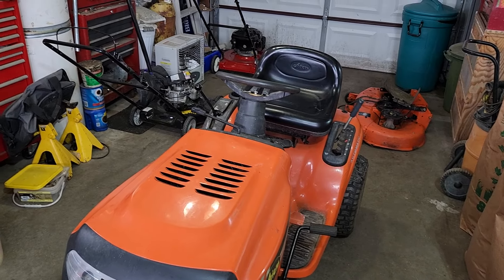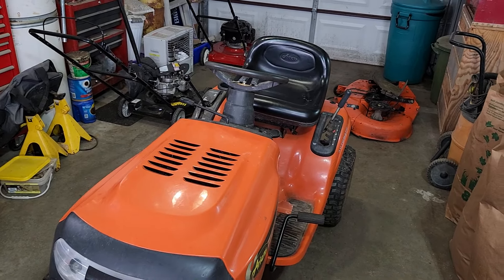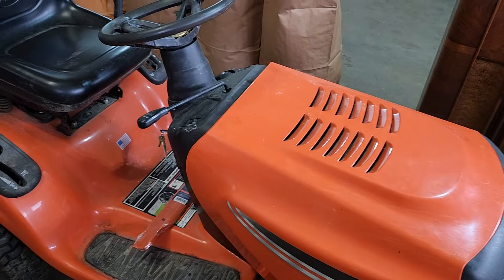I just picked up this Ariens from Kijiji. Unfortunately I'm still banned from Facebook Marketplace for doing absolutely nothing wrong, so I found this — actually a couple weeks ago. I couldn't get it then because I had too many machines, but I've since sold off a few machines which allowed me to buy this one.